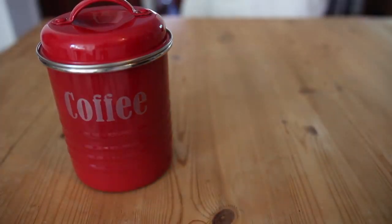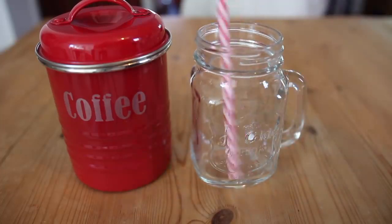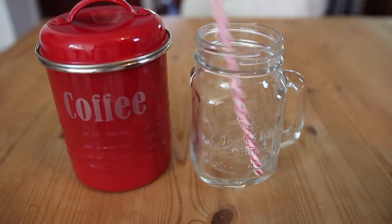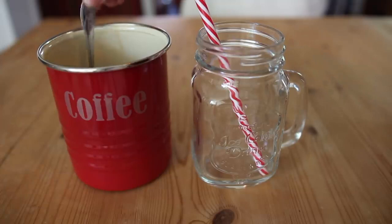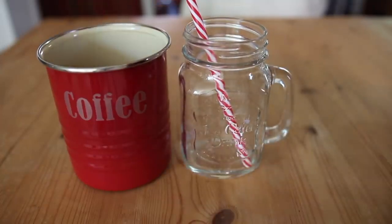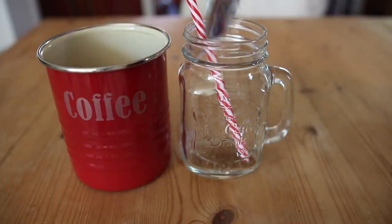The first thing you're gonna need is some coffee and a mason jar with just a plastic straw. I use reusable straws because it's so much better for the environment. You're gonna want to take two teaspoons of instant coffee and put them in your mason jar. You can add more or less depending on how strong you want it.